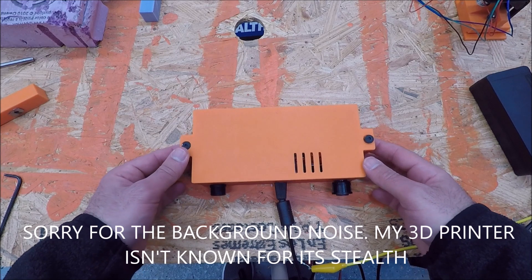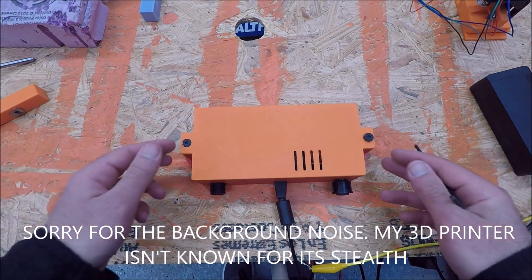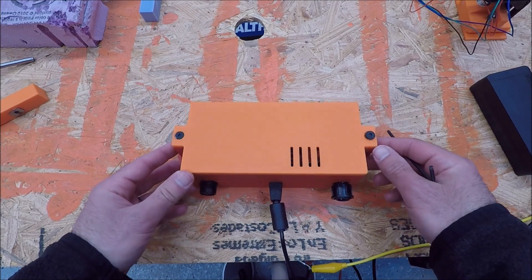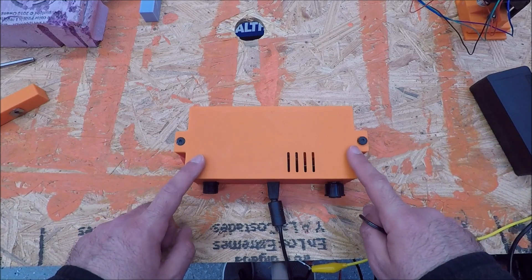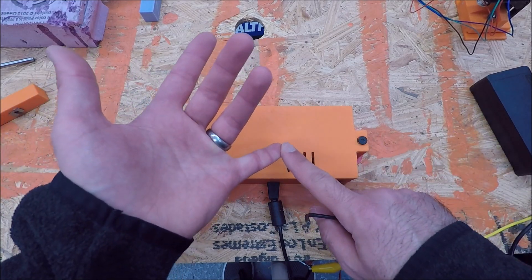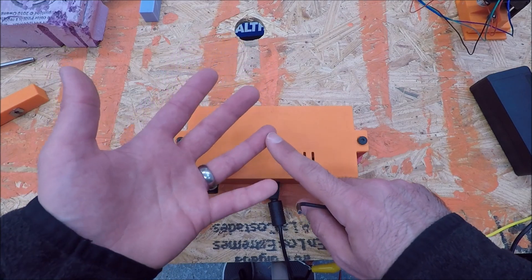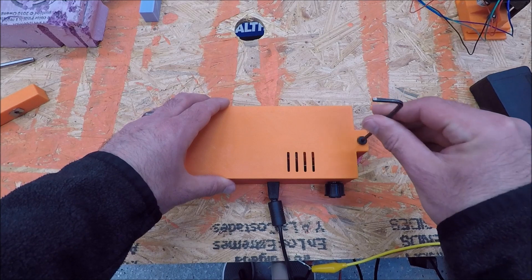I've made a lot of improvements to the turntable since the last video, and I think one of the biggest ones is my new electronics enclosure. This will ultimately be mounted underneath the train layout right next to where the turntable is going to be. It houses the stepper motor controller as well as some other odds and ends.